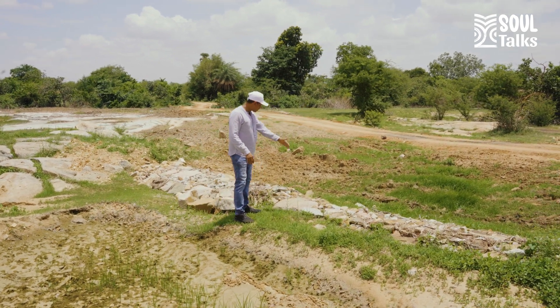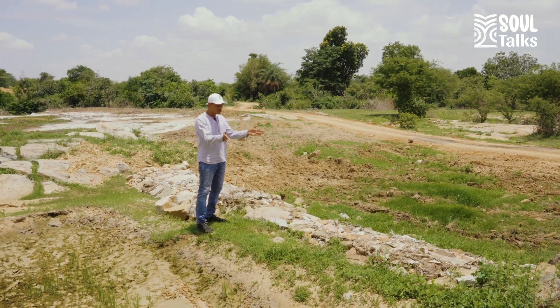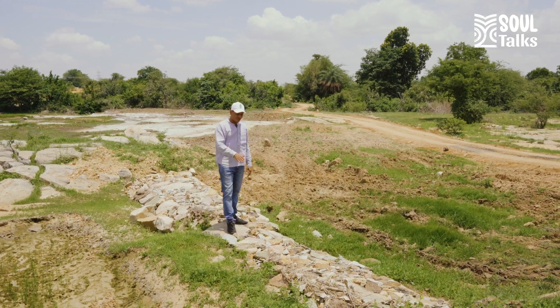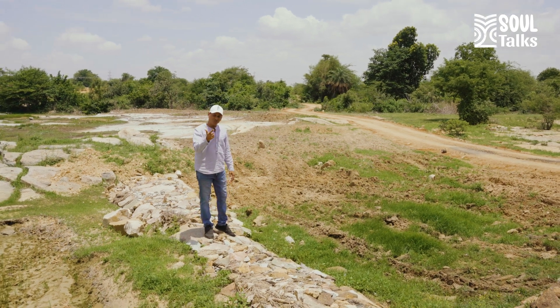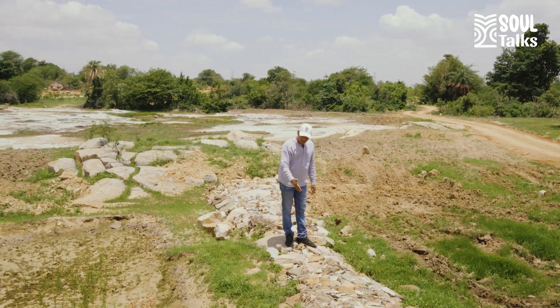These are called loose boulder structures, or LBS. Simple — boulders loosely put, no cementing, nothing, just packed so that the water will slow down. Because of this loose boulder structure, one, the water is slowed; two, soil which would have been eroded gets arrested.